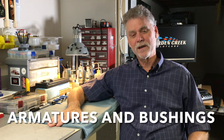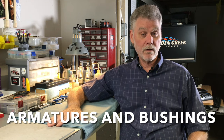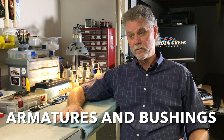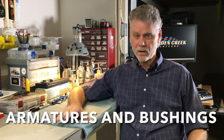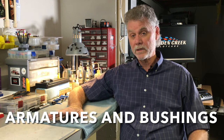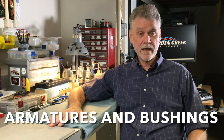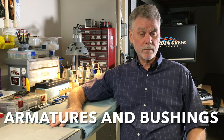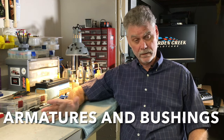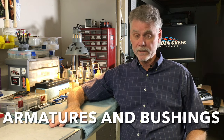Welcome to another edition of My Favorite Parts. In today's episode we're going to talk about armatures and bushings. We've worked our way from the front of the slot car on back — chassis, guide pins, electrics and pickups, and magnets. Now we're going to look at armatures and bushings and how all that works together to create a certain package.